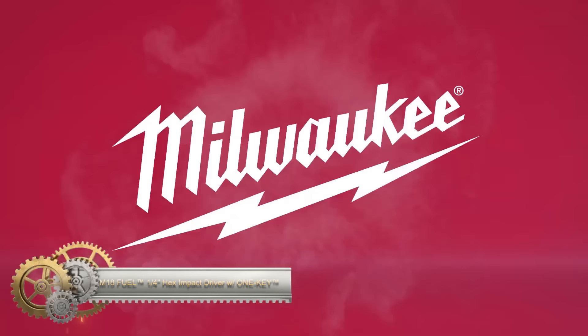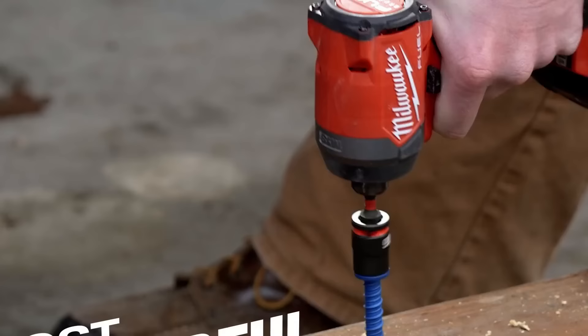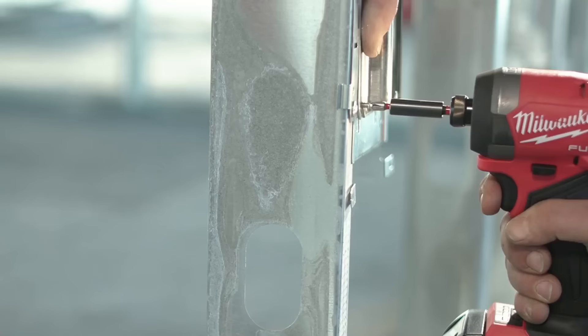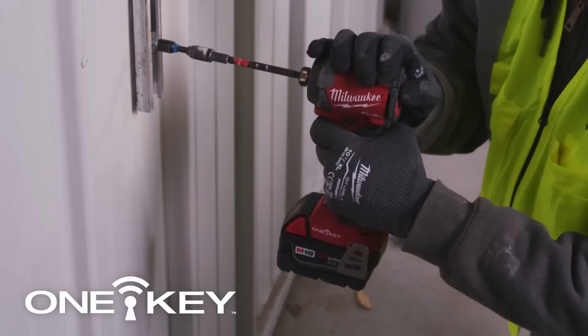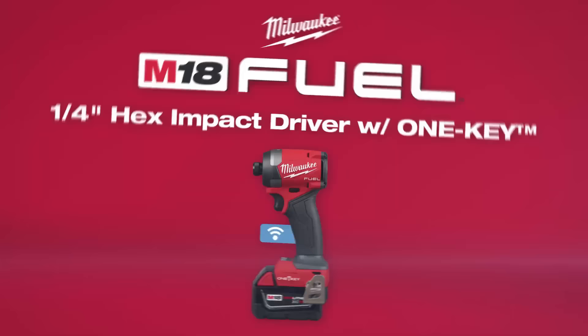The Milwaukee M18 Fuel Half-Inch Impact Driver with One Key stands out as the most powerful and fastest driving impact driver, offering ultimate trigger control. Its PowerState Brushless Motor provides unmatched power for a wide range of applications, ensuring productivity on the job site with the fastest driving speed without compromising control. RedLink Plus Intelligence enables smooth acceleration for small fasteners, preventing stripping or damage to materials. The M18 Red Lithium battery packs deliver extended work per charge and lifespan. The four-mode drive control grants operators greater speed and power control. With One Key technology, users can customize, track, and manage the impact driver, saving up to four task settings directly to the tool and enabling tracking to protect against loss or theft.